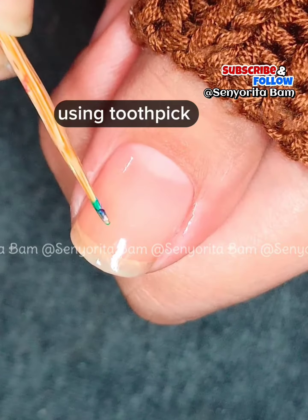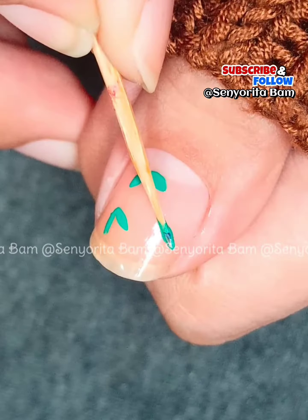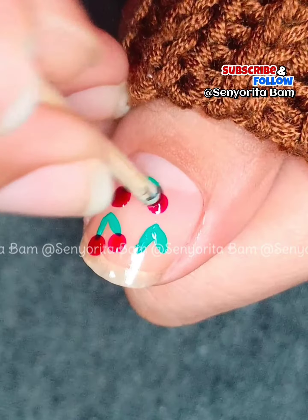And there you have it, a simple orange nail art design created using a toothpick. If you're interested in learning easy nail art designs,